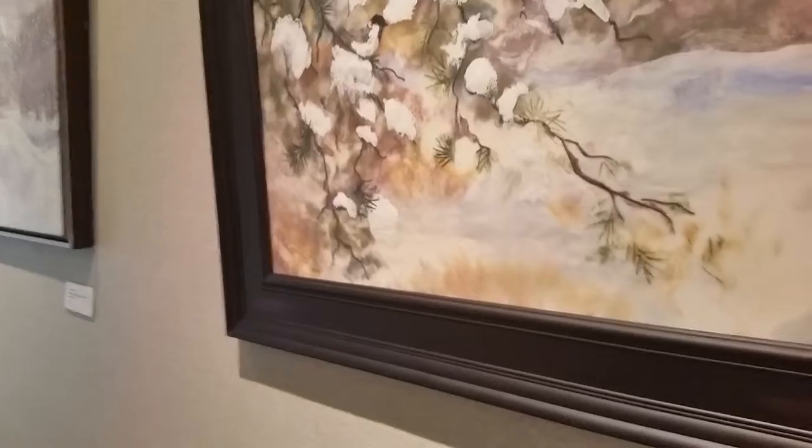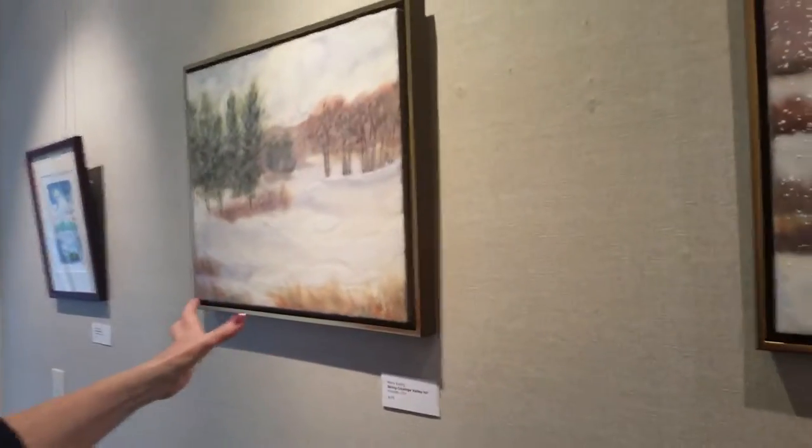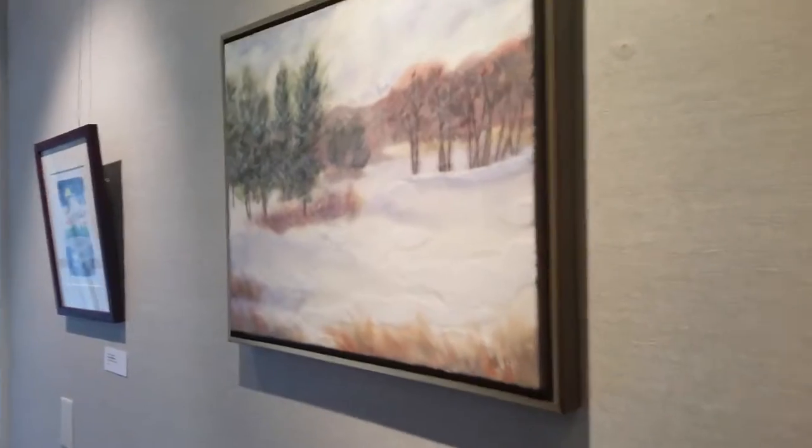That's the very basics of encaustic. With these, I probably have 15, 20 layers in there, even though it looks very simple. There are many, many layers built up in that.